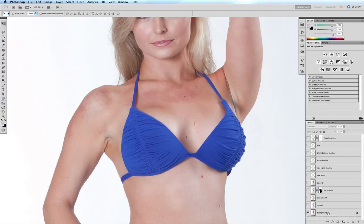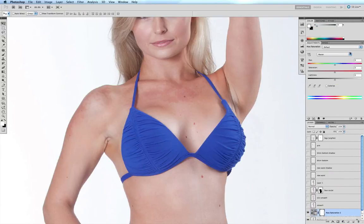I'm going to select my background layer and come to my adjustment layers, click on Hue and Saturation, and select Reds which we're going to affect.